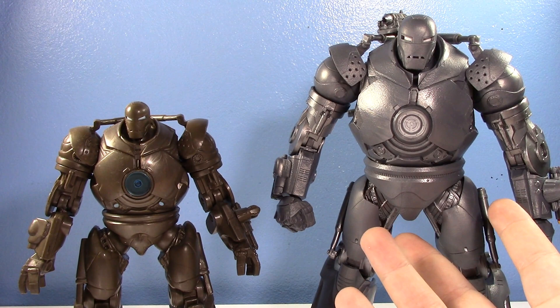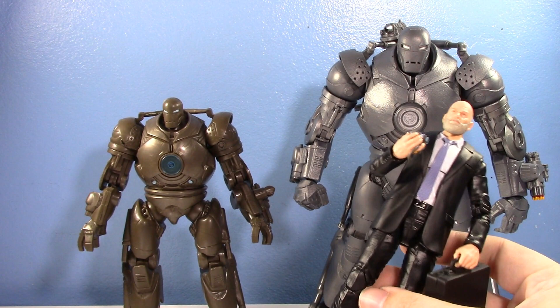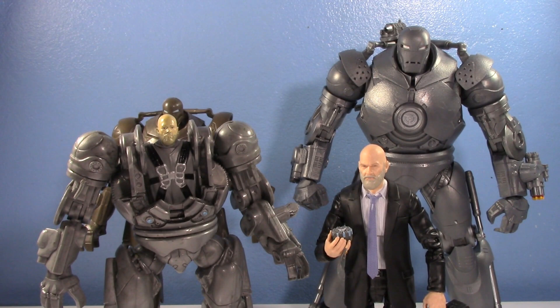We have to talk about the second half of the pack first. This is Obadiah Stane, the man inside the Iron Monger. You might be wondering there's no old Obadiah Stane to compare to - well, I got my hands on an incomplete different version of the Iron Monger that came with an opening cockpit with a little Obadiah Stane inside.